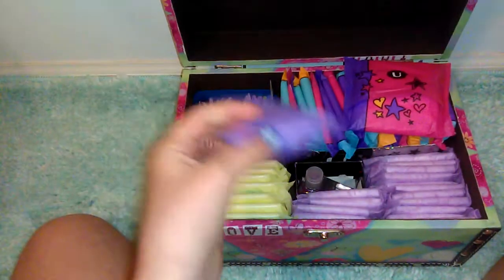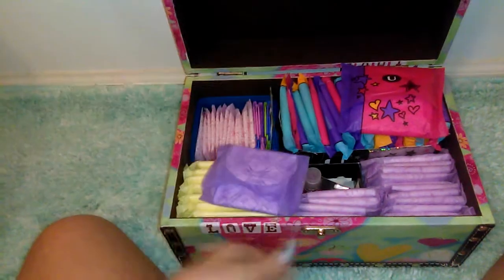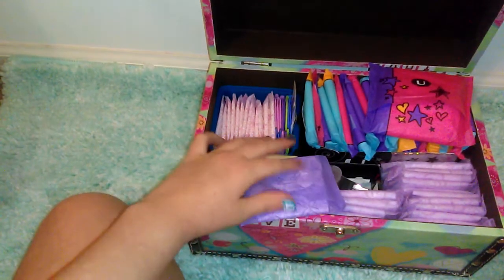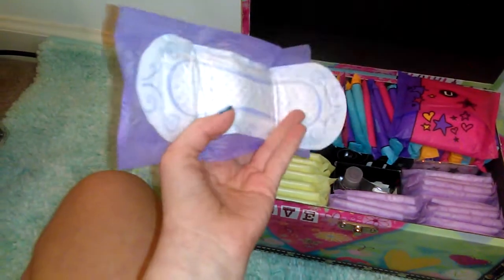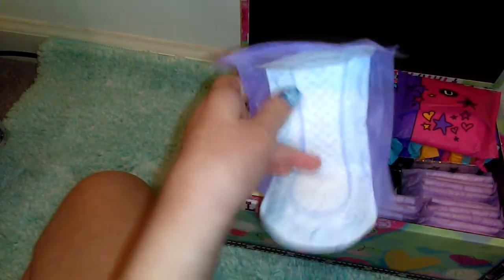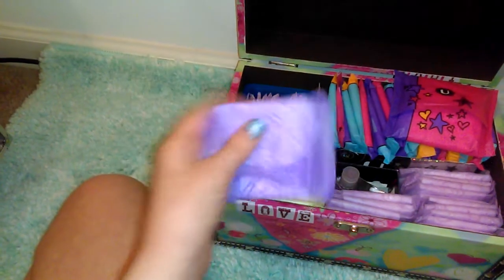I'm not sure what this one is — I'm pretty sure it's a Poise product. I have two of those in my purse, but here's what it looks like. I'm pretty sure this is just new packaging for the liners, but if you guys know, definitely let me know in the comments.